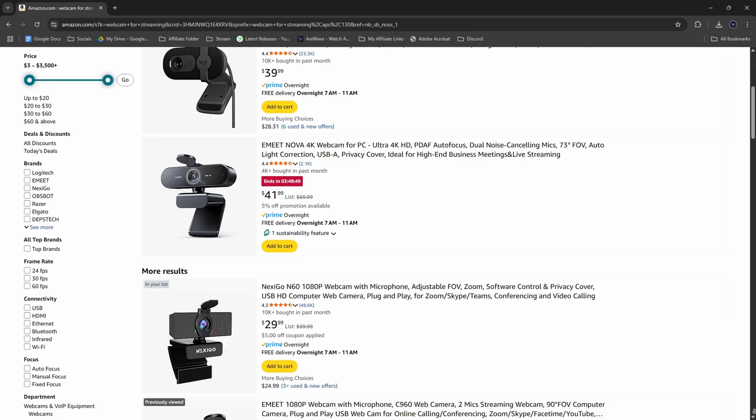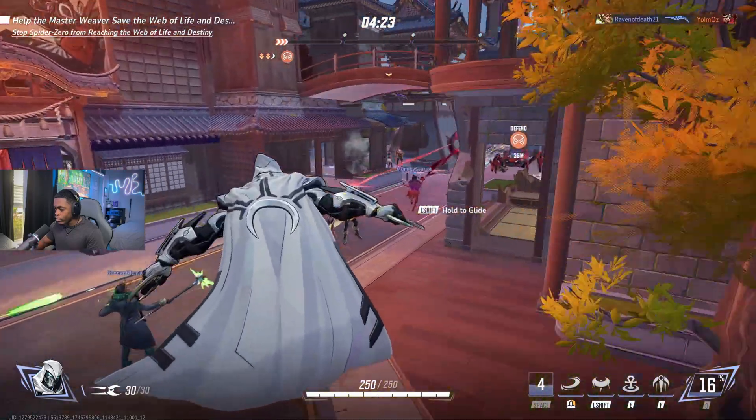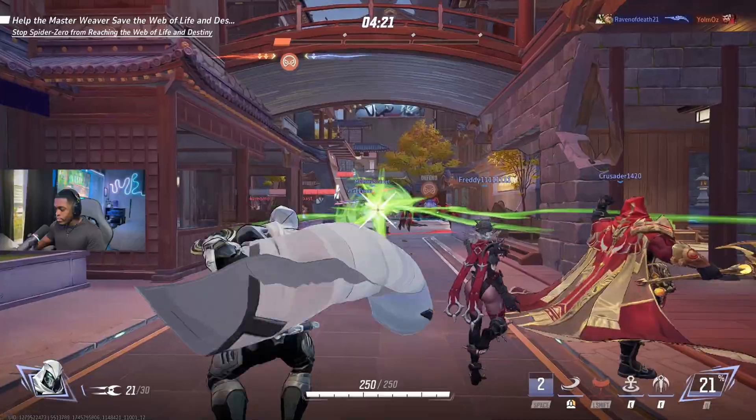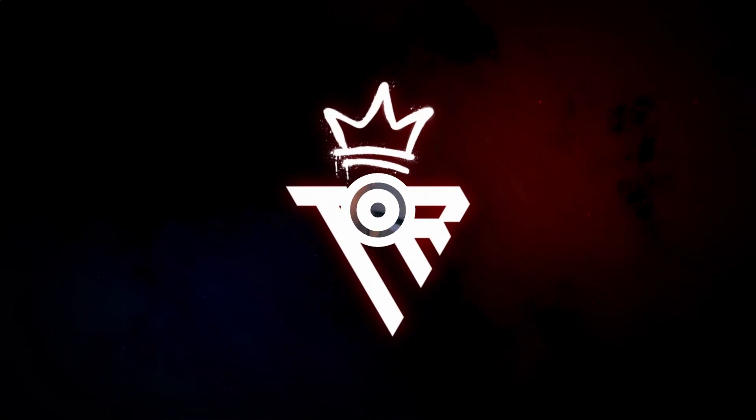If you're somebody that's in the market for a webcam but you don't want to waste your money buying a microphone that may or may not give you decent quality for live streaming, then don't worry. In this video I'm going to show you how you can turn your smartphone, whether that's an Android or an iPhone, into a webcam fit for streaming 100% for free.